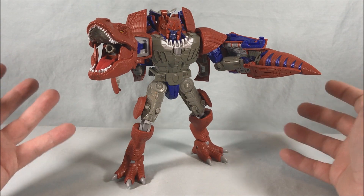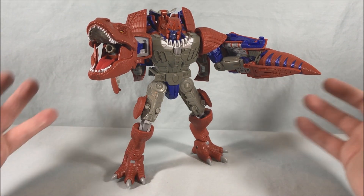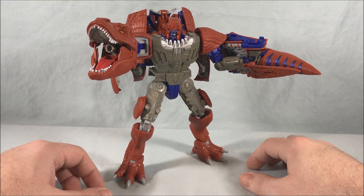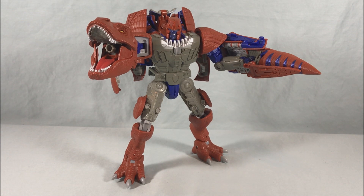Now you might be saying the original T-Rex toy has no meaning for me and I already have Megatron — do I need this? Maybe you don't; your mileage is going to vary. But if you pick him up, I don't think you'd be disappointed. Let me know what you guys think in the comments below. Please like, share, and subscribe. Hope you guys enjoyed the video, and as always, thanks so much for watching.